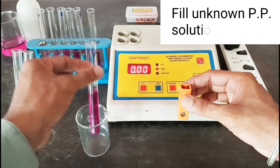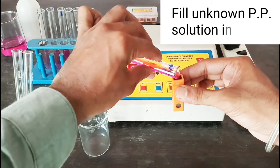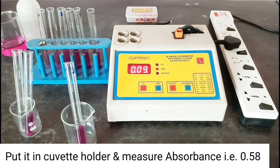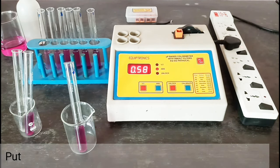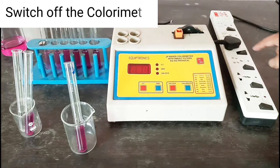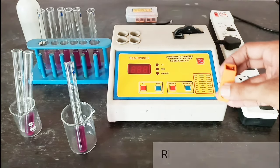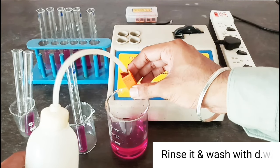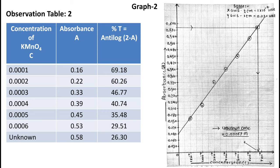Finally, fill the unknown potassium permanganate solution in the cuvette and put it in the cuvette holder. Now see observation table 2: we have found absorbance for different concentrations of potassium permanganate and calculated the percentage transmittance as shown. Now plot graph 2 of absorbance versus concentration — that is a straight line — so we can say that Lambert-Beer's law is verified here.